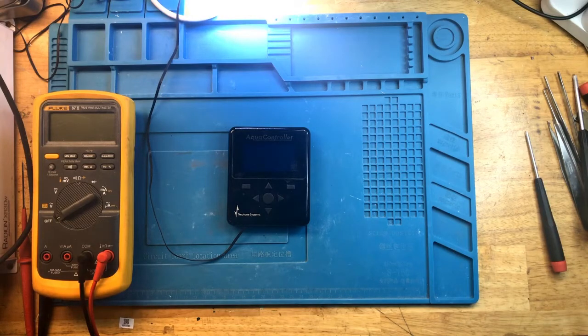Hey everyone, this is FixReeve, and today we have an APEX display module. The stated problem is that it works mostly okay, but when plugged into the head unit, it causes the head unit to reboot randomly and periodically. So what we are going to do today is attempt to take it apart, find out where the problem is, and fix it.